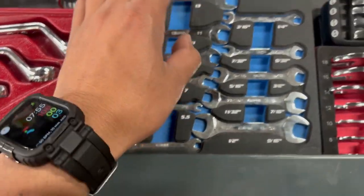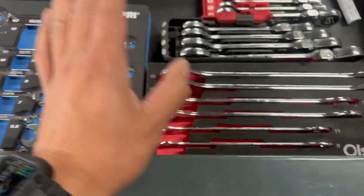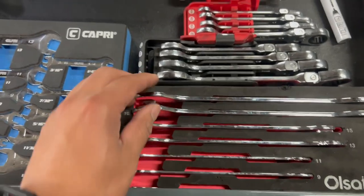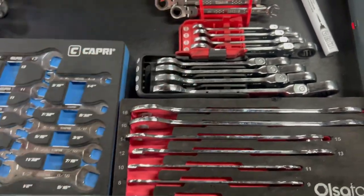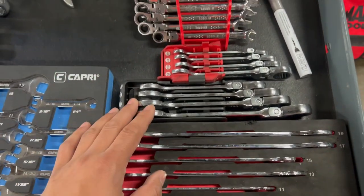Thin wrenches from 4 all the way to 13 — rarely use them, maybe once or twice. Also thin wrenches from other brands. These are my specialty wrenches; I don't really use them much but when I do, they come in clutch.